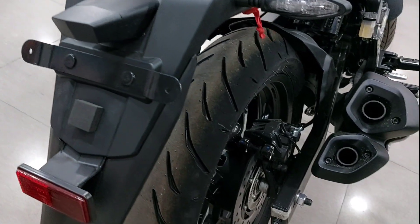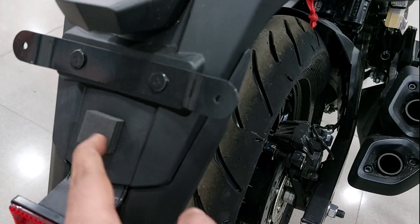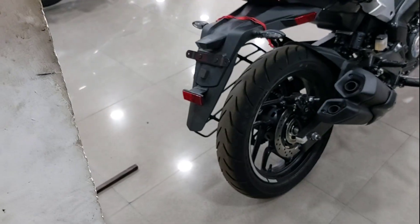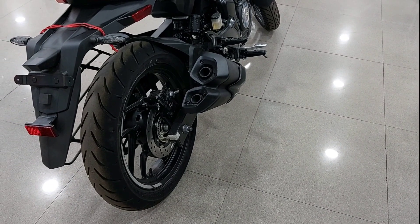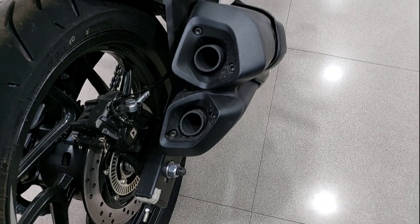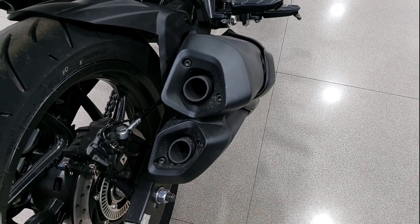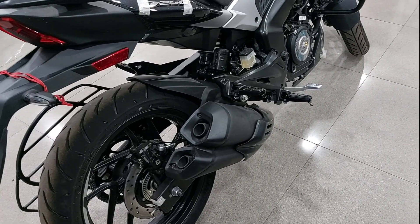Here you will mount the number plate with a cushion underneath so it doesn't rattle — this resolves a lot of issues coming from the rear. Let's talk about the exhaust — the exhaust has not changed. The exhaust sound is so low that you feel like you should change the exhaust.